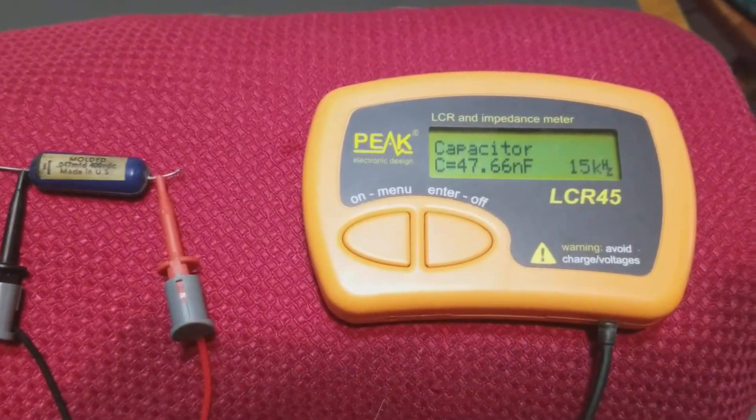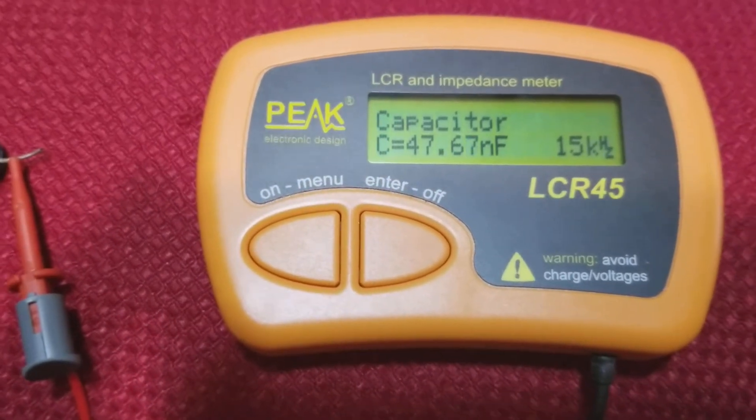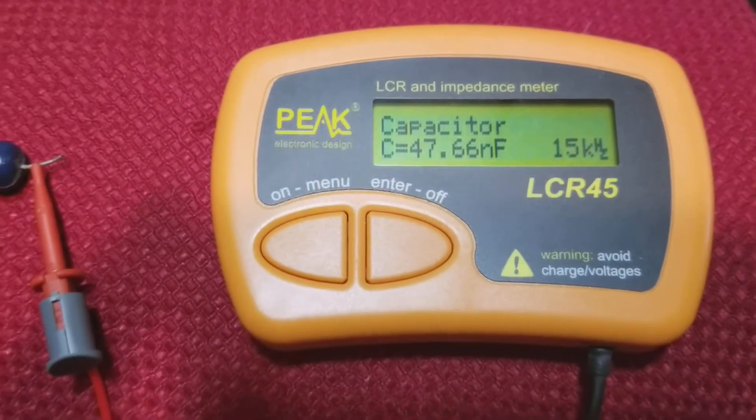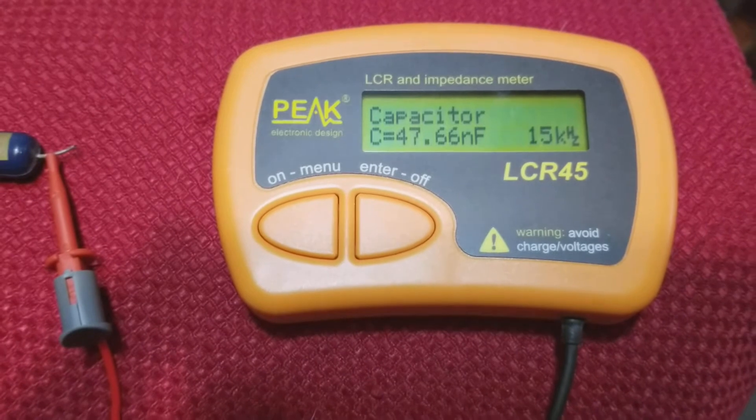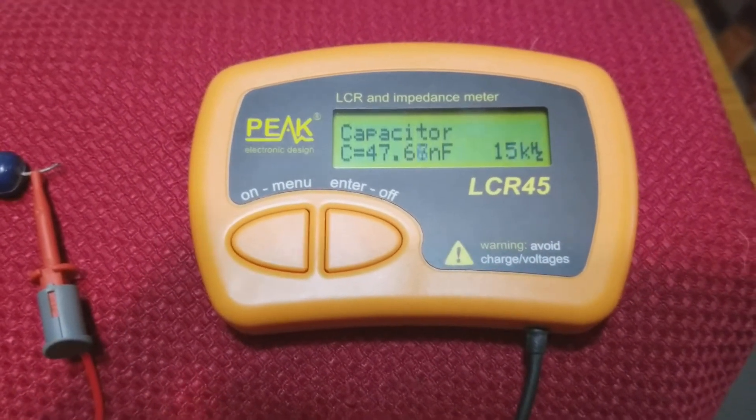This is a peak LCD impedance meter. It shows 47 point — it's jumping a little bit — but 0.66 nanofarads.